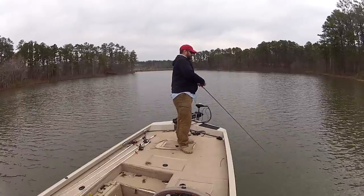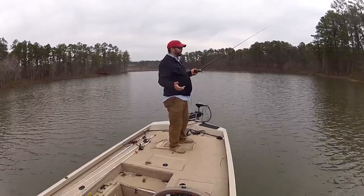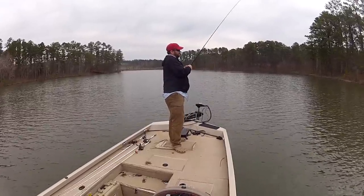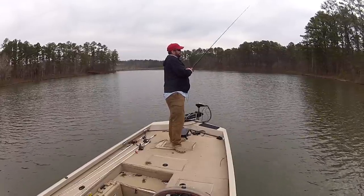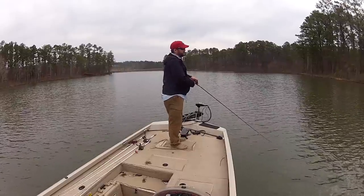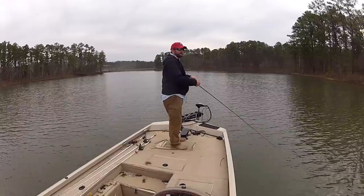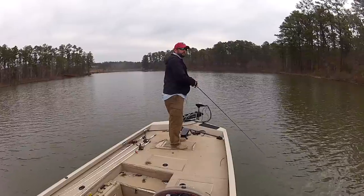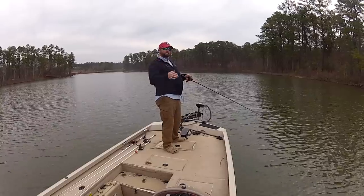Back to chatterbaits — the ways you can fish them: you saw me slow rolling it, you can also burn it up underneath the surface. Another way is to fish it kind of like hopping a jig, either with your rod — letting it sink back to the bottom — or with your reel, where you just turn it a couple of times with a high speed reel and then kill it, let it go down to the bottom. It rides up and lets it fall back down.